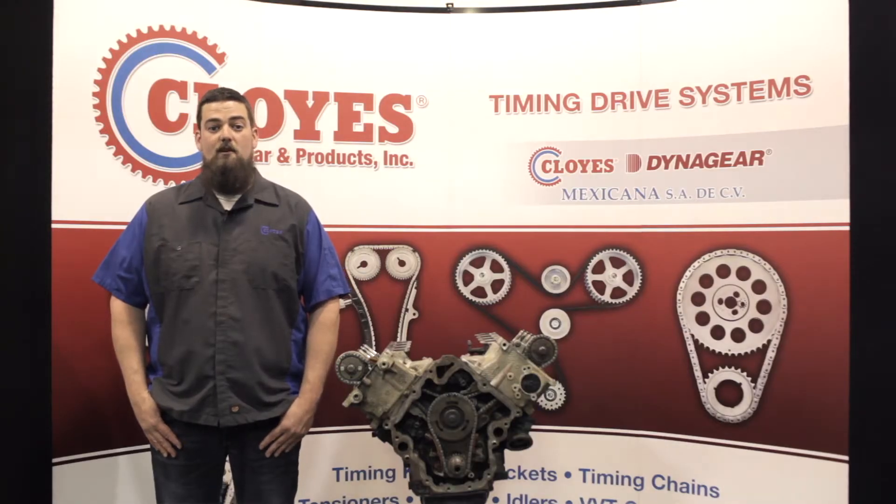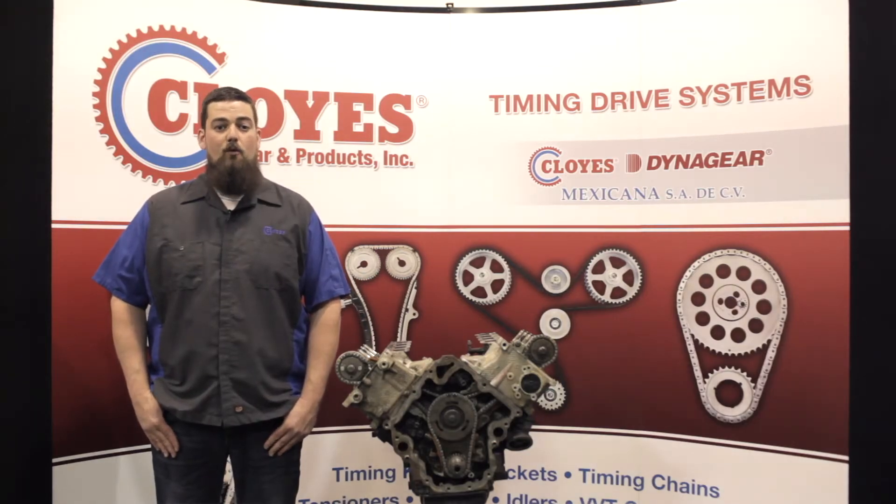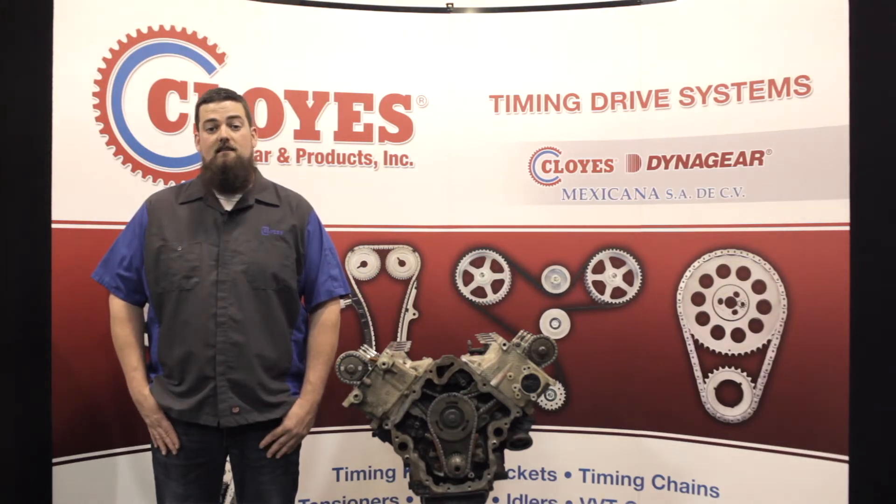Let's get started. First, remove the valve covers, balancer, and the front cover to access the timing components. With the covers off, but before removing any components, rotate the engine to number one top dead center on the exhaust stroke. This is the position the engine needs to be in for timing chain installation.